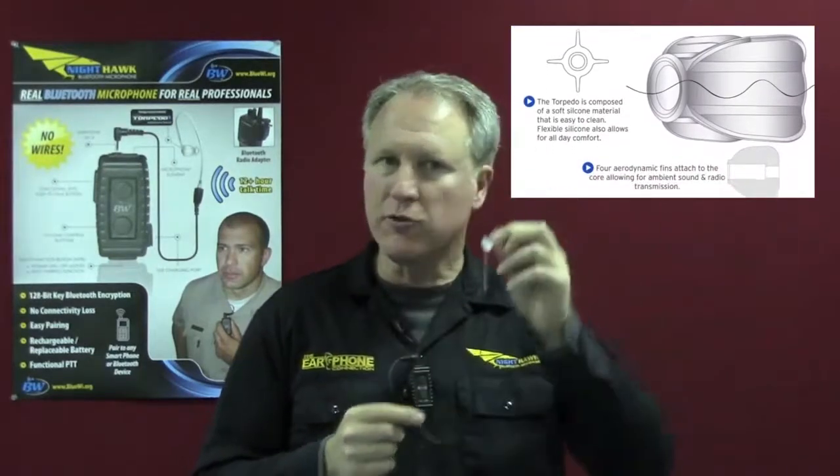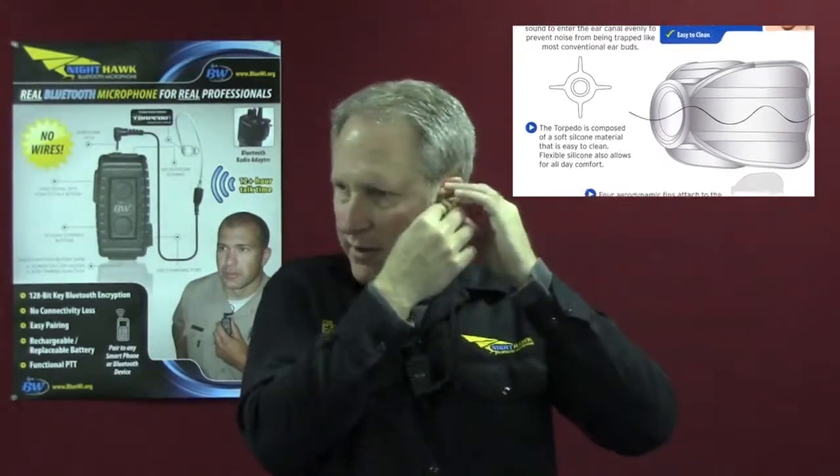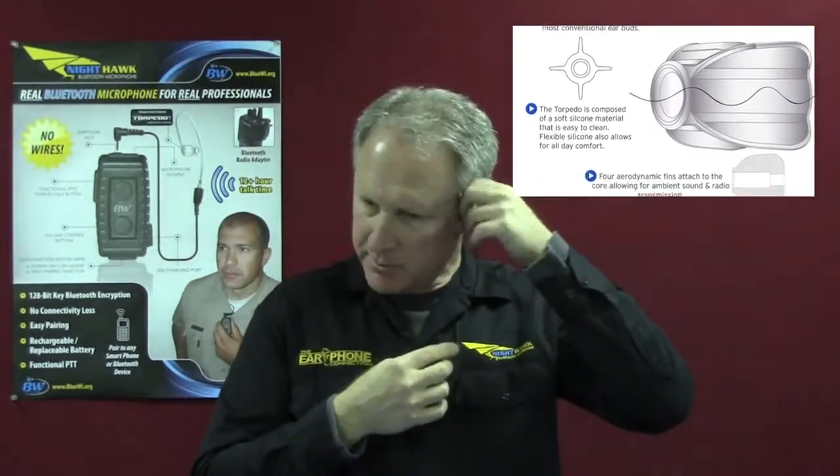What makes this microphone unique is the ability to attach any earpiece you want. The earpiece that comes with the Nighthawk is this new torpedo earbud. It's made out of silicone, very comfortable on the ear, and this allows you to hear ambient sound and your conversation at the same time. Simply attach it, put it in, and you're good to go for all-day comfort.